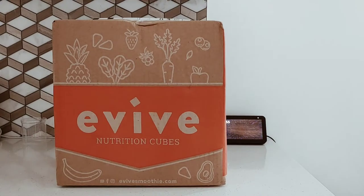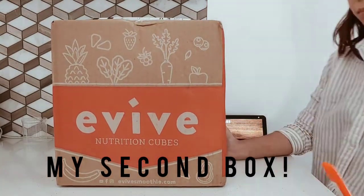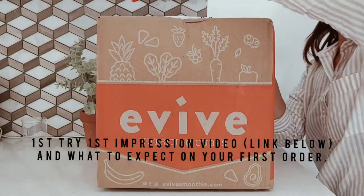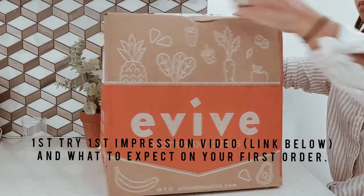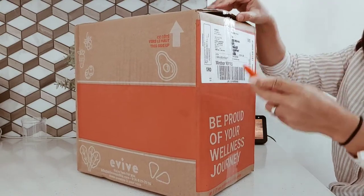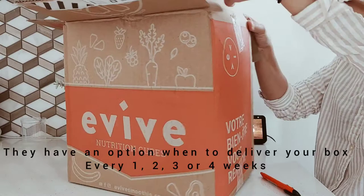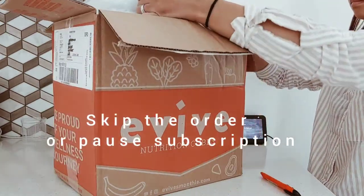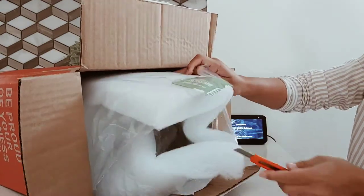Hey everyone, welcome back to another video. It's me again, Chris Berlin. Today I will be unboxing this Evive smoothie. If you haven't checked my other video where I unboxed it as well, go ahead and check that out. If you don't know, this Evive smoothie is a subscription box and you can get it monthly, but you have an option to pause if you haven't finished your smoothie, which is really awesome.